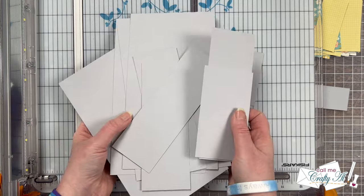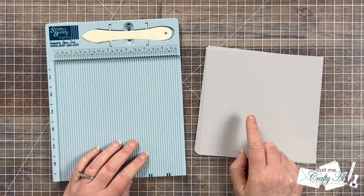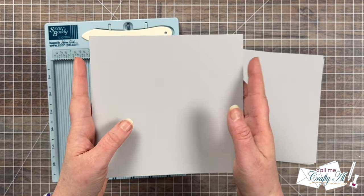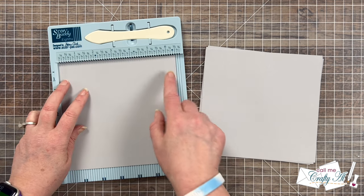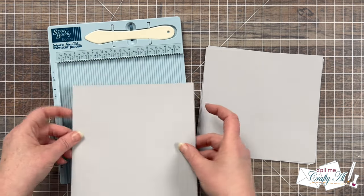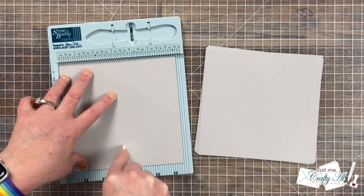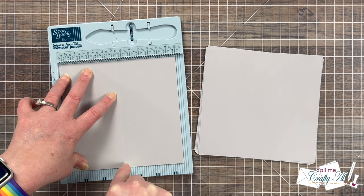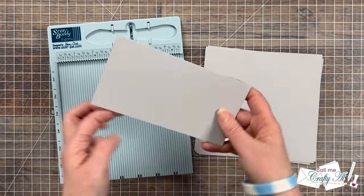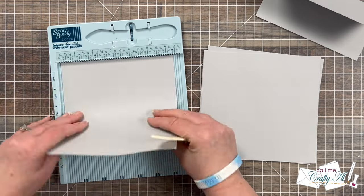Once all the pieces were cut I was left with good-sized scraps, which I'll put with the rest of my cardstock for future projects. To get a nice crisp fold on my card bases I brought in my Score Buddy. Because the cardstock looks almost square, you need to make sure you're scoring on the right edge — the six and a half inch side goes along the ruler so it scores in half at three and a quarter inches. I do a few swipes with my bone folder, fold it, and reinforce that fold with the tool, then continued scoring and folding all card bases the same way.